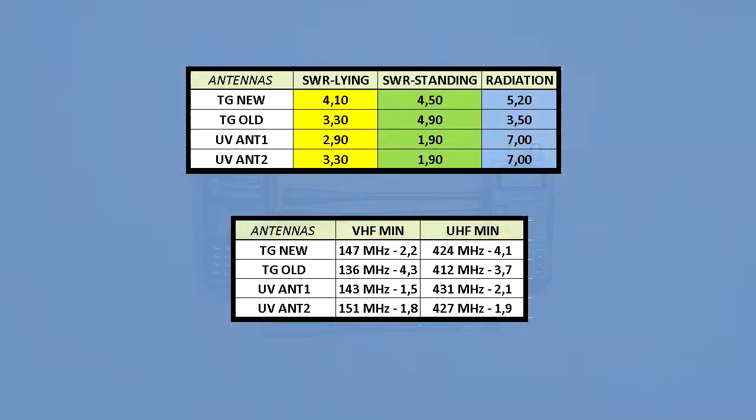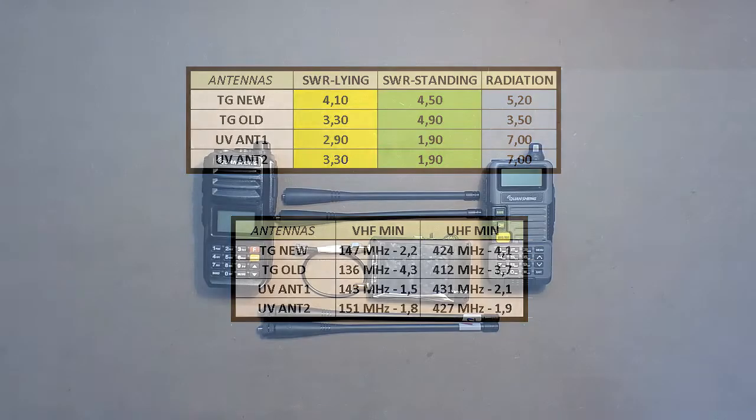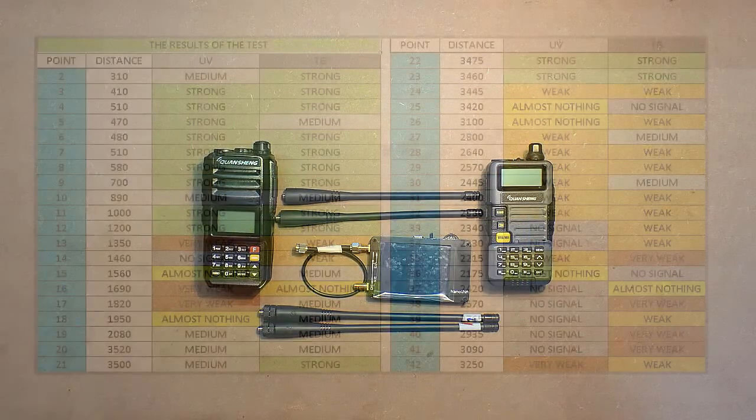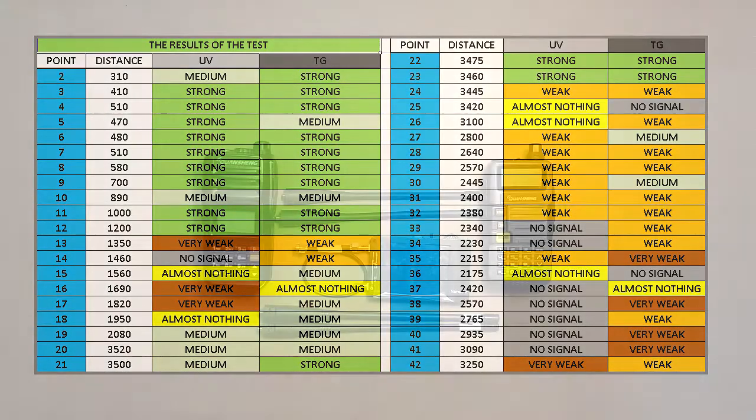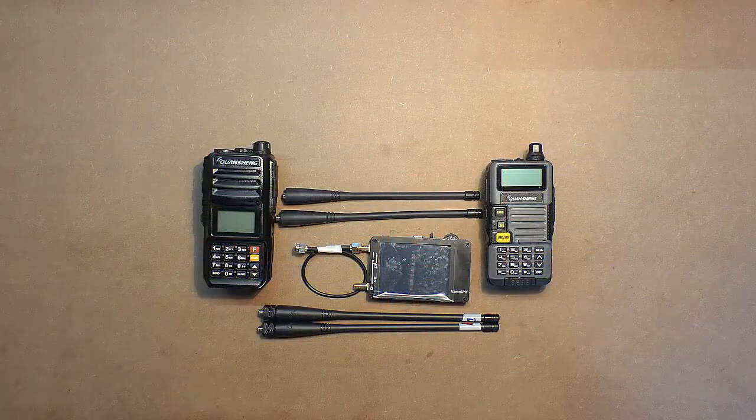I must note that the only disadvantage of the TG-UV2 Plus is its antenna. In view of all the information from this video and the previous two, if you decide to get a TG transceiver I would recommend getting the UV antennas together with it, as UV antennas are much better than TG ones. In the distance test of the second video, both devices were transmitting with UV antennas — so with TG antennas the TG device could have gotten much worse results. Hope these videos were helpful. Thanks for watching, and good luck!